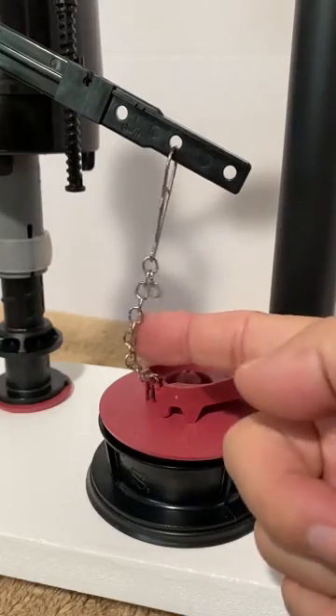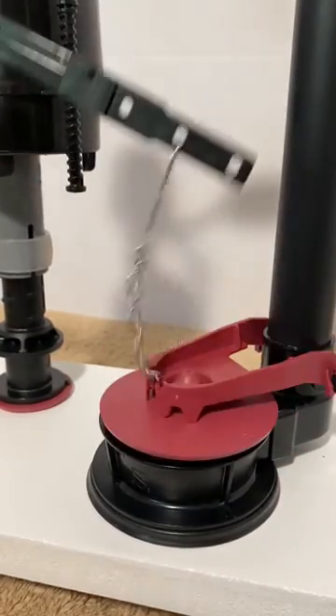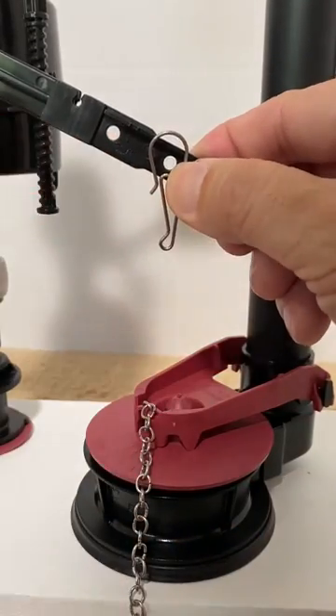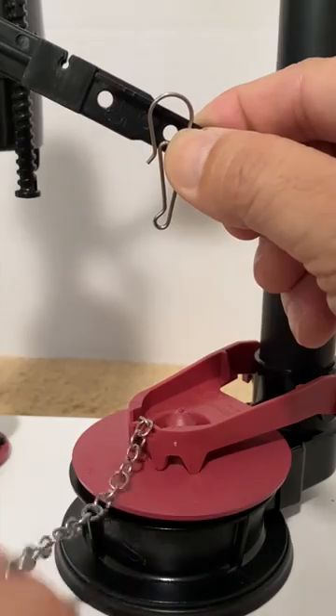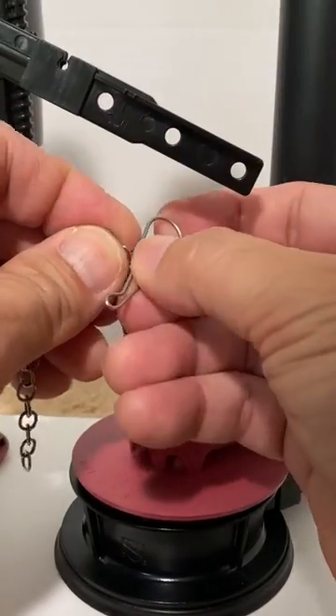To be set up correctly, the toilet flapper chain should have about a half inch of slack. A simple way to set this is to place the clip one half inch above the lever hole, lift and pinch the chain at the bottom of the clip, and slip the clip on the nearest link.